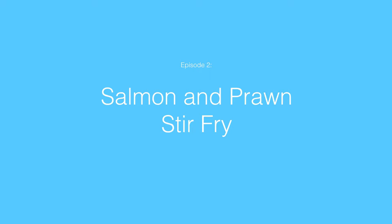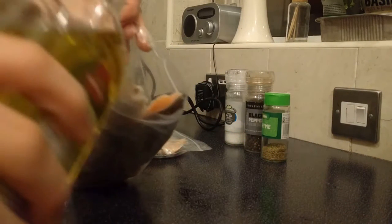Welcome back to Sam's Kitchen. Today we're going to make a wonderfully healthy and delicious salmon and prawn stir-fry. Let's begin.